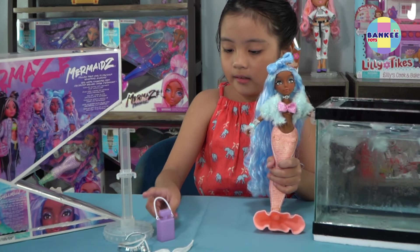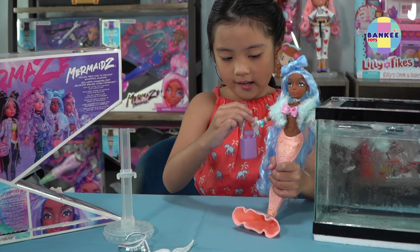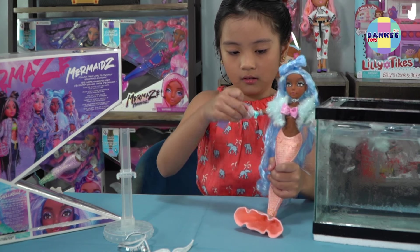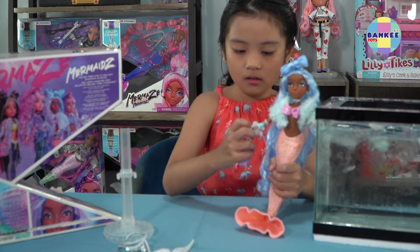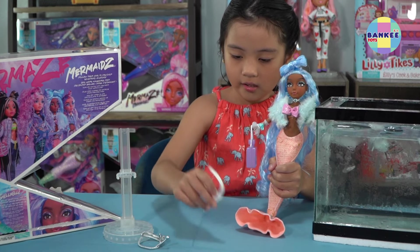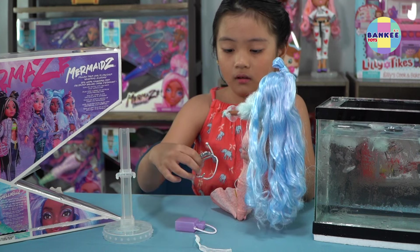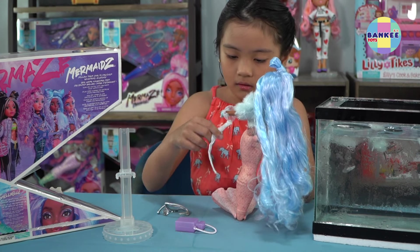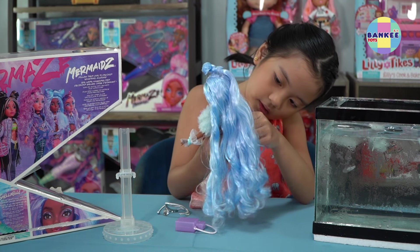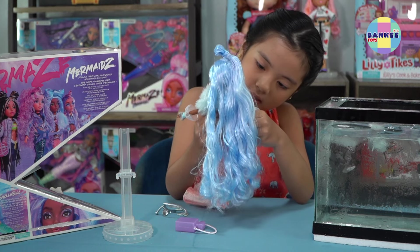She also has some accessories like this bag. So let's put it on her hand. Sometimes it will fall, so let's make her hand do this. Okay, perfect. And she has a belt and another belt. So let's put the belt on. First of all, we're gonna start with this belt. So I'm gonna put the belt on and let's stick it.